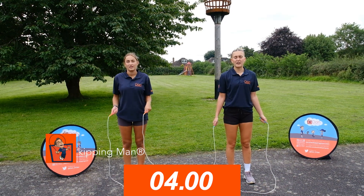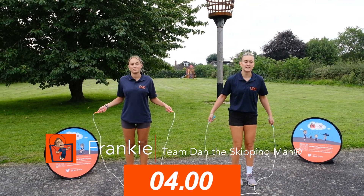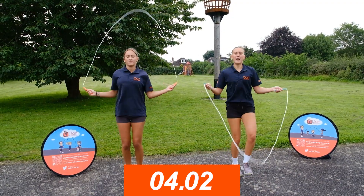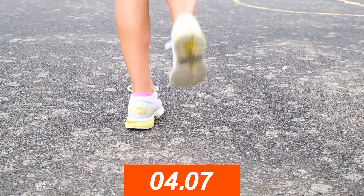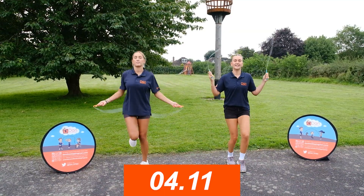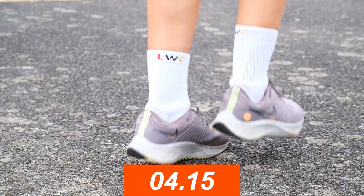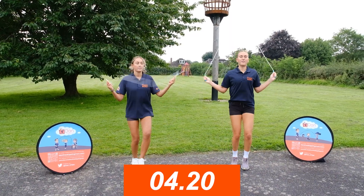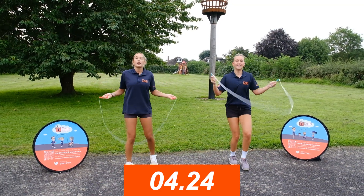Now we're going to do some backwards running. When we're skipping backwards, we just check behind us quickly to make sure it's safe. When we're sure it's safe, we can get going — elbows in, standing up nice and tall, one foot after the other, just turning the rope backwards this time. Go at your own pace, one foot after the other, elbows in, standing up straight.